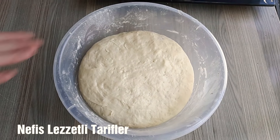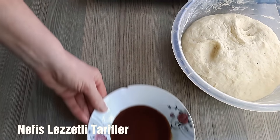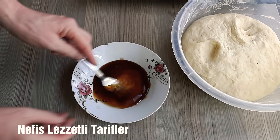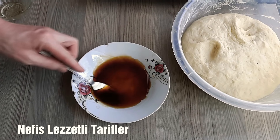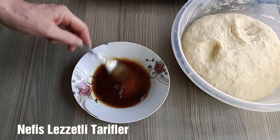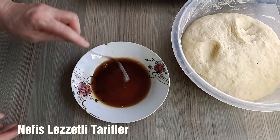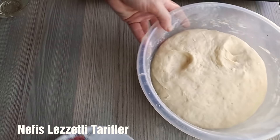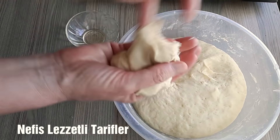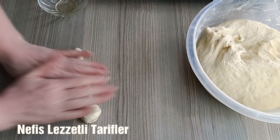Hamurumuz mayalandı, gördüğünüz gibi kabardı. Şimdi simitleri hazırlamaya başlıyoruz. Burada yarım çay bardağı kadar pekmez var, üzerine birazcık su döküyorum, şöyle pekmezi açtırıyorum. Elimizi birazcık sıvı yağ ile yağlıyorum ki yapışmasın. Çünkü hamurumuz kabardı. Şöyle ince uzun şeritler yapıyoruz.